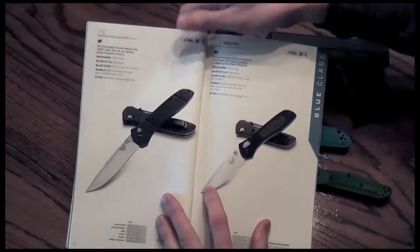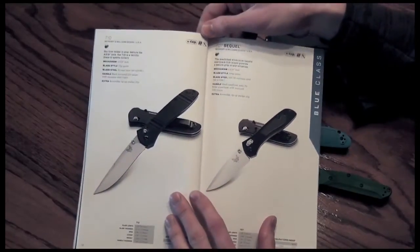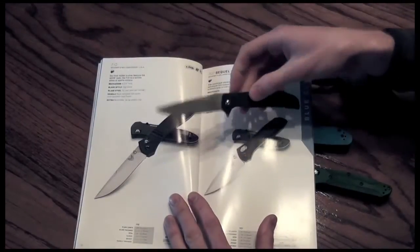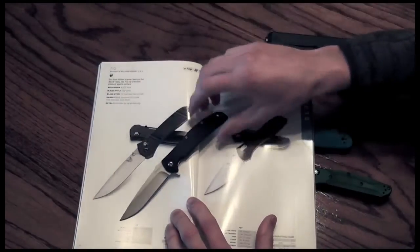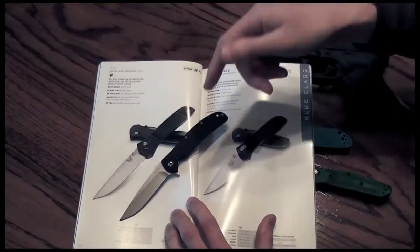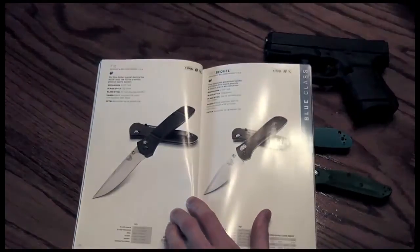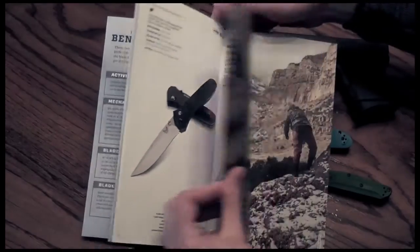These two knives remind me a lot of — dare I say — Kershaw. Let me bring one out here. Here's the Kershaw Chill. What's different? Small things, nitpicky things. It's a bland G10 black knife — that's all I'm going to say about that, because it's not worth your time.